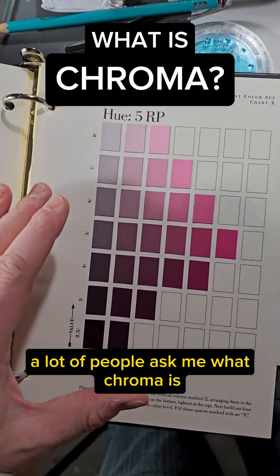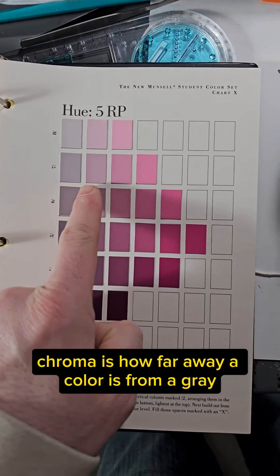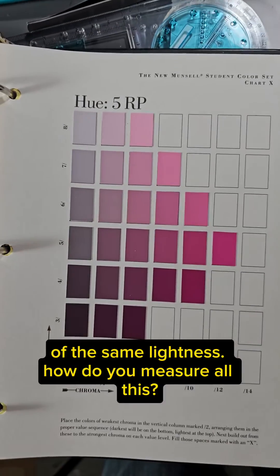A lot of people ask me what chroma is because I use the term chroma all the time. Chroma is how far away a color is from a gray of the same lightness.